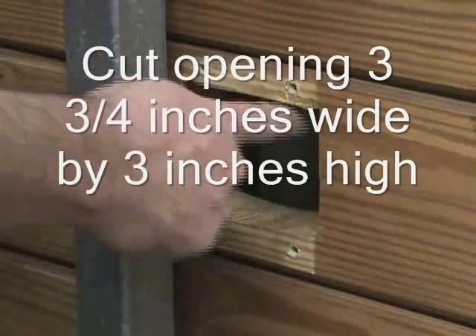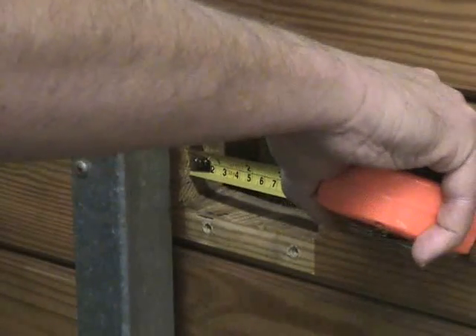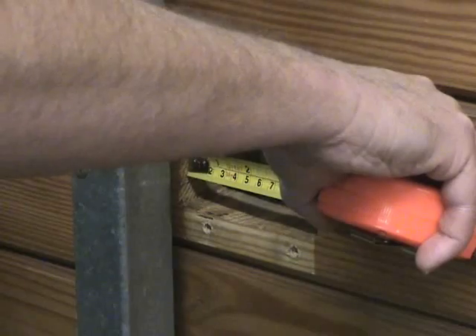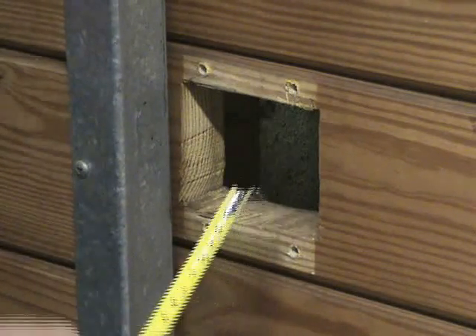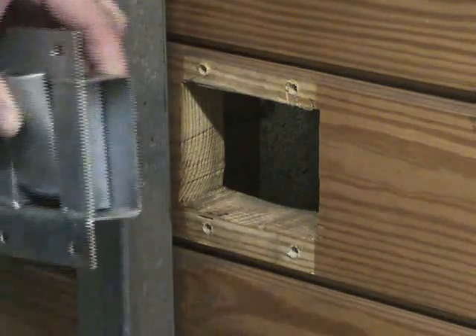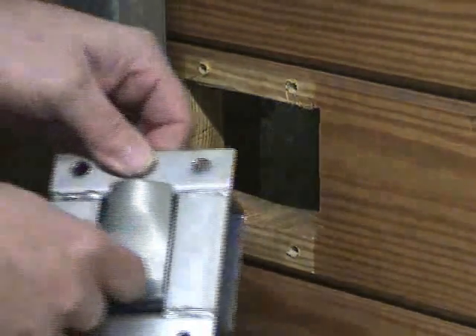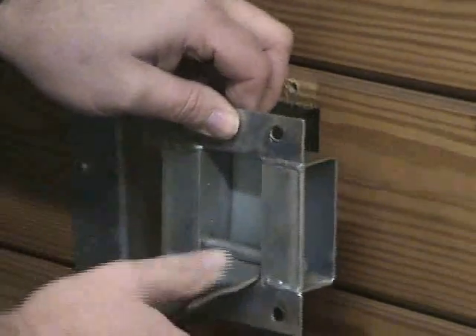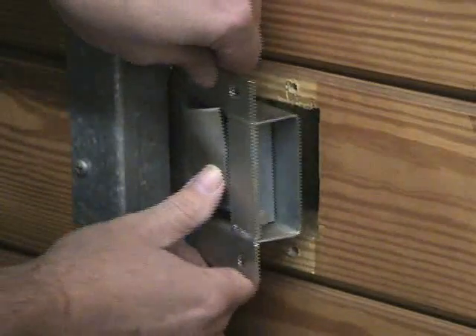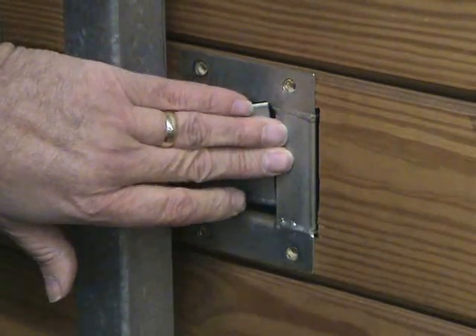We've gone ahead and cut the hole and pre-drilled the screw holes, so installation is extremely easy. Make sure that the lever falls down. Set the gravity latch into the hole, then run the screws in. You can use either a screwdriver or a drill driver, whichever is your choice.